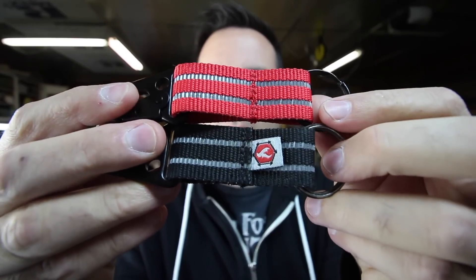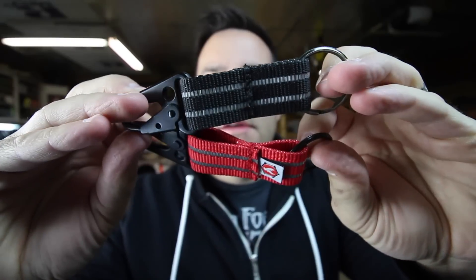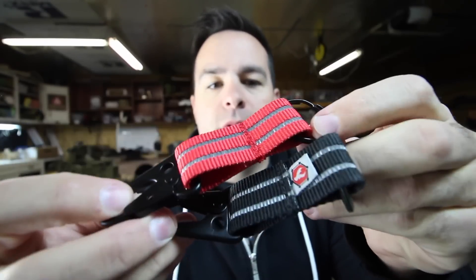So these are the two that are in stock now — the red and the black. They're $19 with free shipping. Thanks for taking a look at the website, take a browse around, and let me know what you think. Thanks guys, bye!